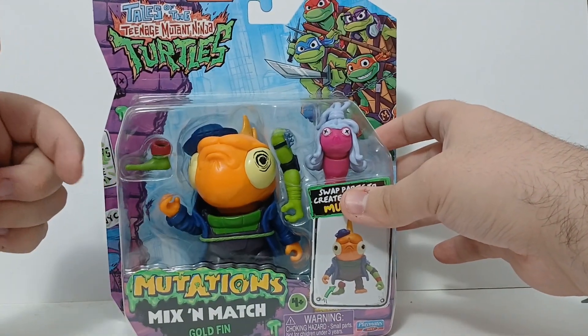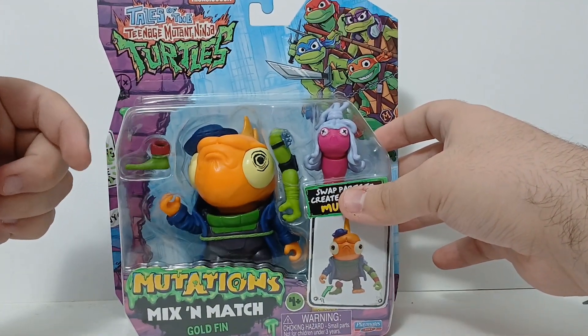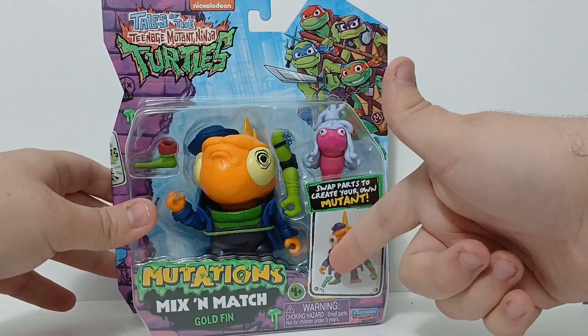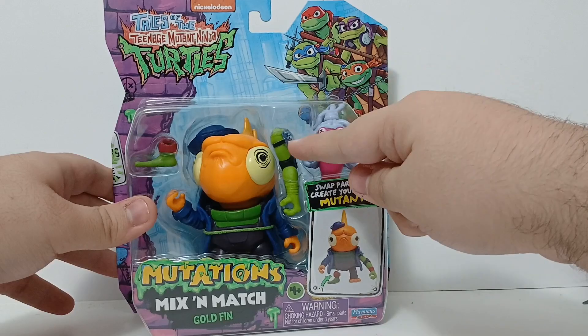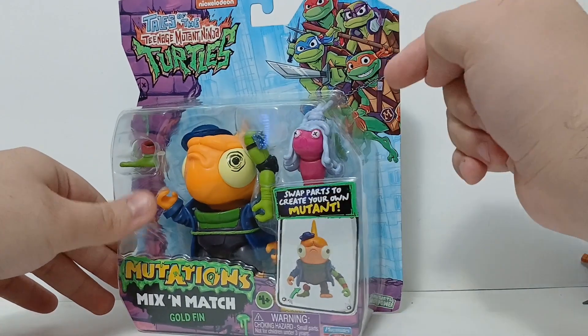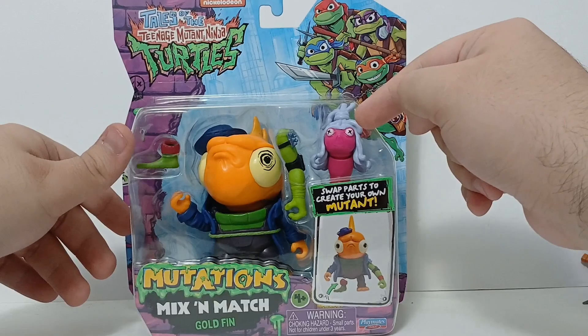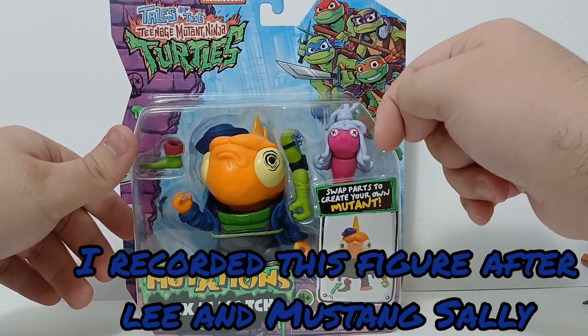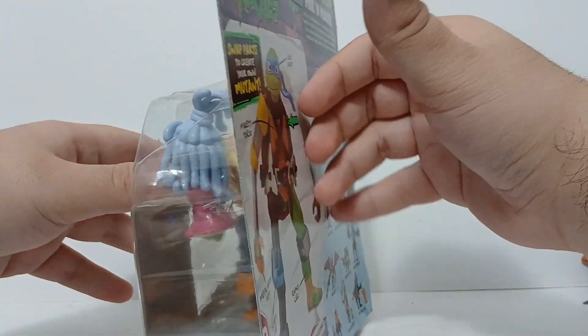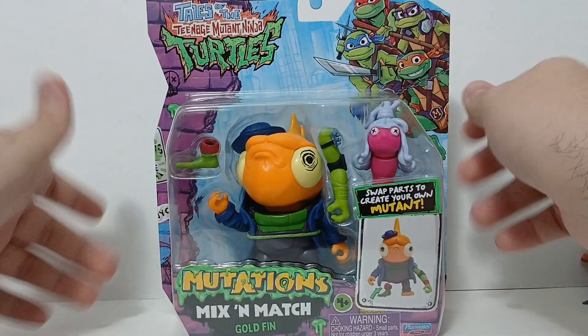He comes with Genghis Frog's leg, which is really small and short. I don't know how that's gonna work cause even here they don't show it fully attached. He also comes with what I assume is Leo's arm with no painted wristband or painted metal bit back there. And of course he comes with the last anemone in this little set. I don't see a weapon — I don't think he comes with one.